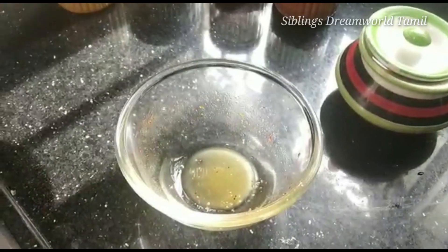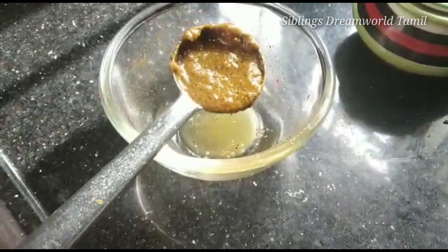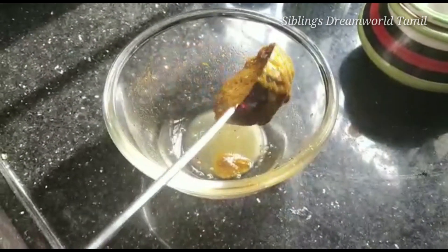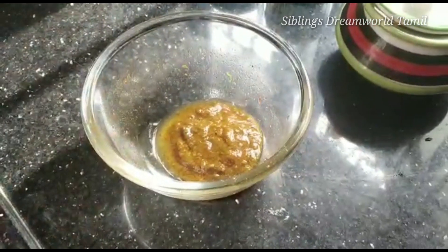Now we have to make it restaurant style. You can see the two types. You can see how you do it. If you want to make all the chicken, mutton, or other varieties, put it on the plate.